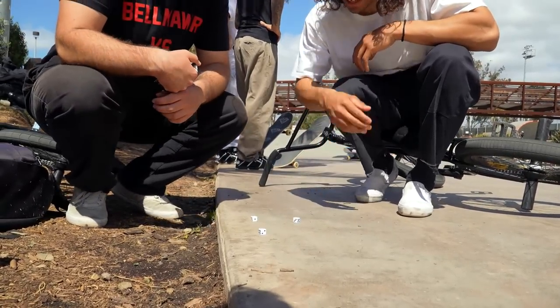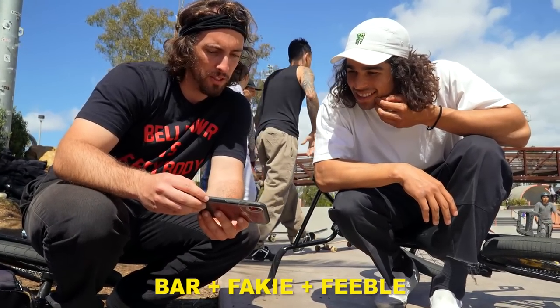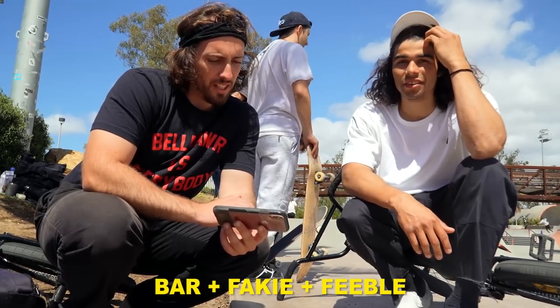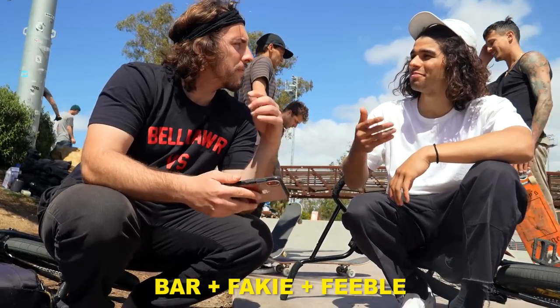All righty, definitely our first roll. Bar, fakie, feeble. Fakie feeble bars — so feeble bars fakie. 180 feeble bars, so feeble bars fakie.